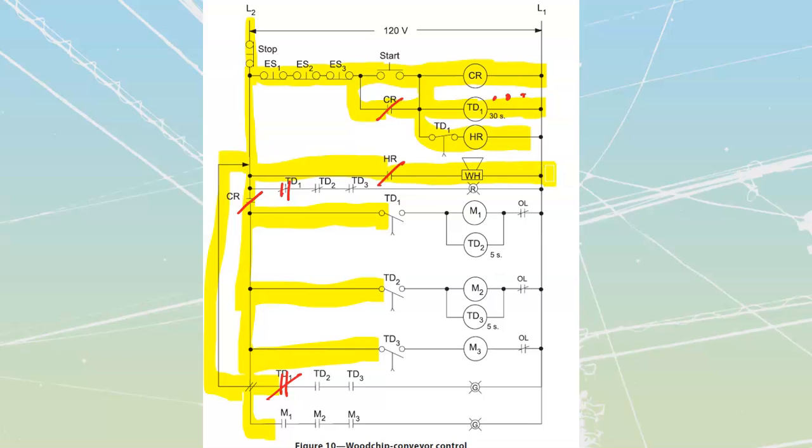We're going to have a warning horn running for the first 30 seconds. At the end of that 30 seconds, all of my timed TD1 contacts are going to change state — it's an on-delay type of system. So this normally closed time-to-open is going to go open, which is going to shut down the horn relay. And this timed contact is going to go closed, which is then going to turn on motor number one and start up the TD2 timer. So motor one comes on.